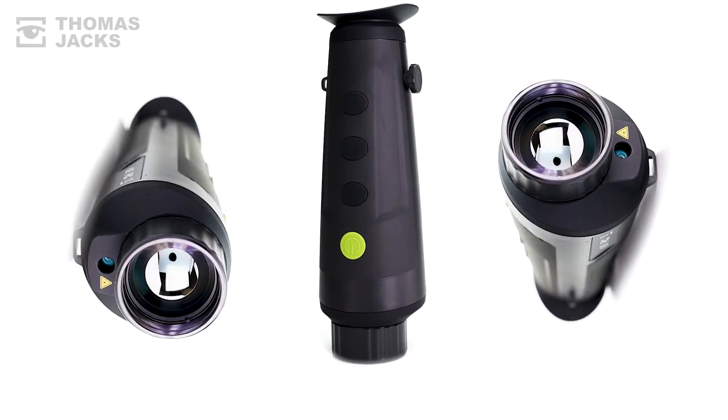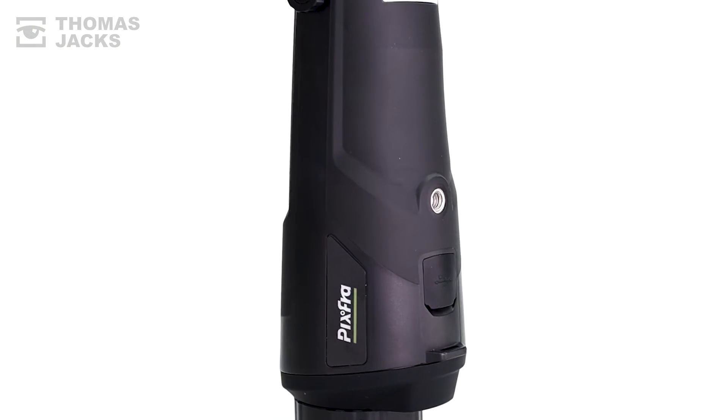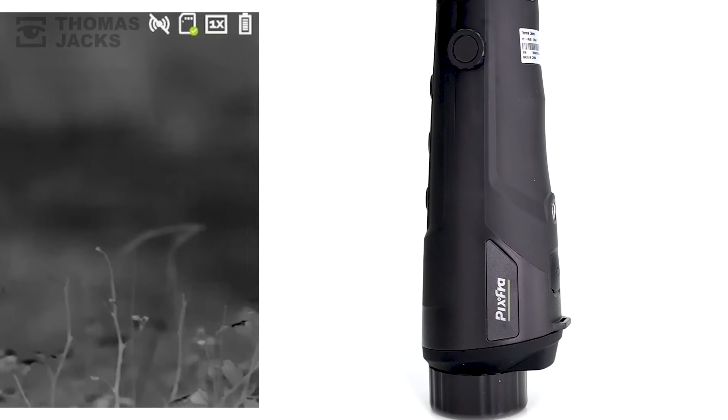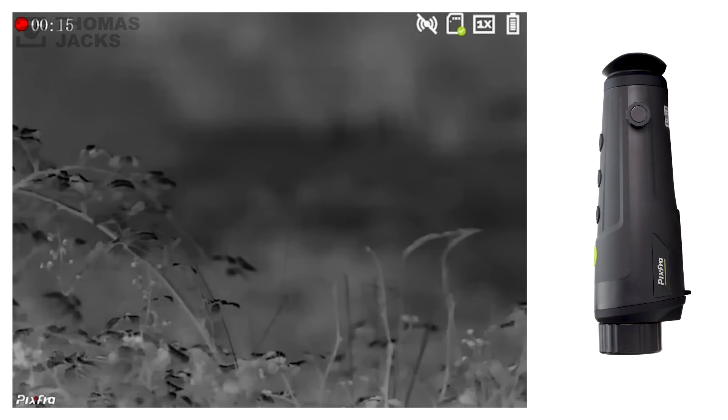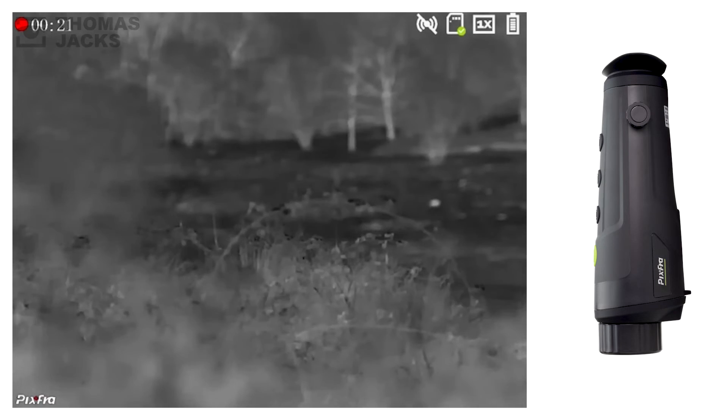Inside the R635, there's an internal battery that will last up to 6.5 hours, a tripod mount, and 32GB of memory for photos and videos like this. And you can manually focus from 2m to infinity.